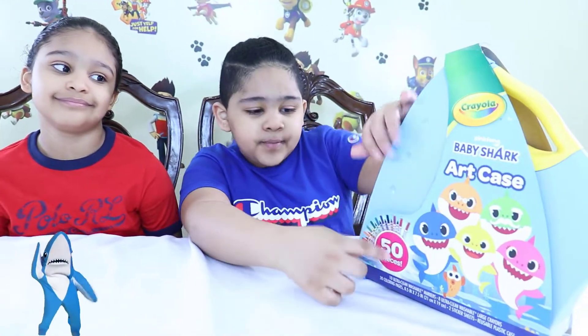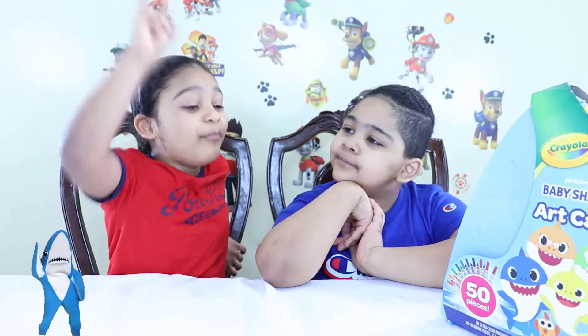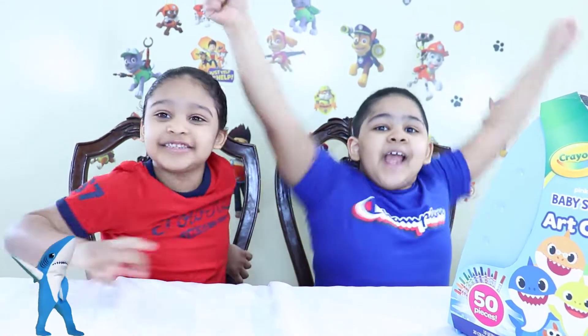Guys, the Baby Shark Art Case has 50 pieces inside of it — and we're going to be doing the Three Marker Challenge! Yay!